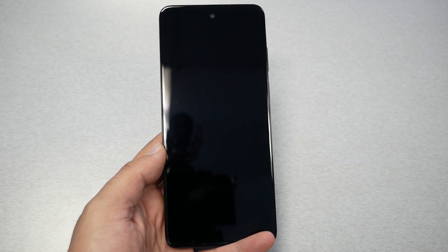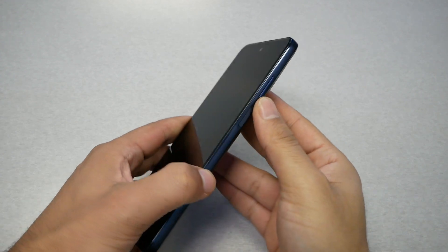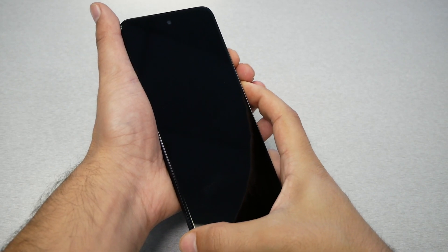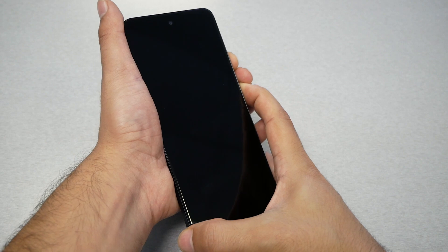After shutting down the phone, these next steps should be easy. Press the Volume Down key and the Power key together at the same time, and hold them — don't let go until you see the menu.